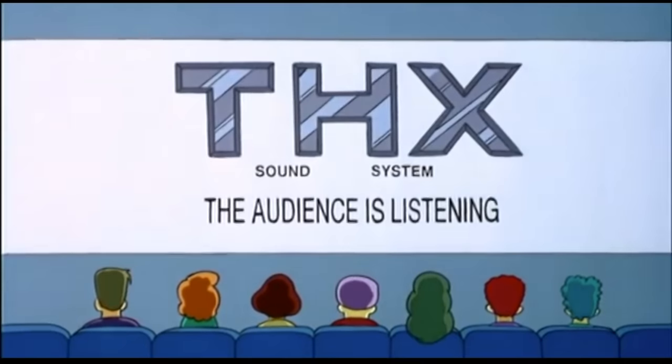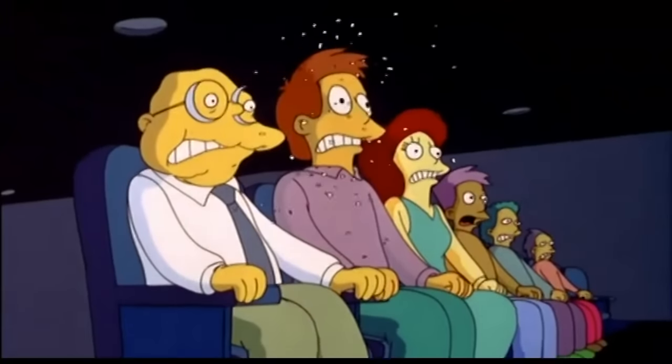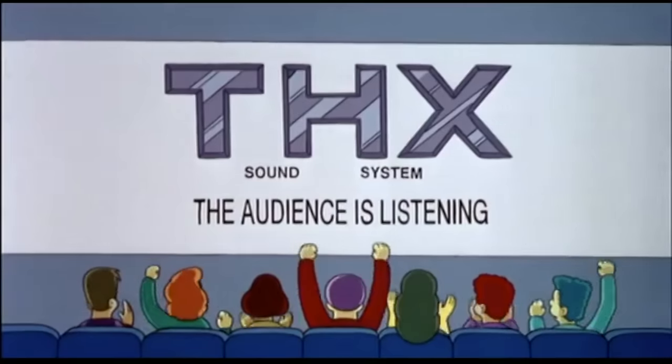I believe this is the first laptop certified for THX — these are the guys behind that big booming sound in movie theaters. This actually has a pretty nice headphone amplifier supposedly.